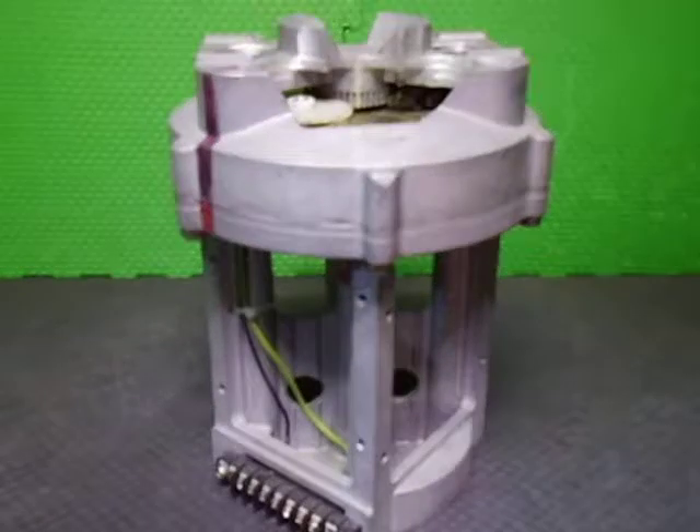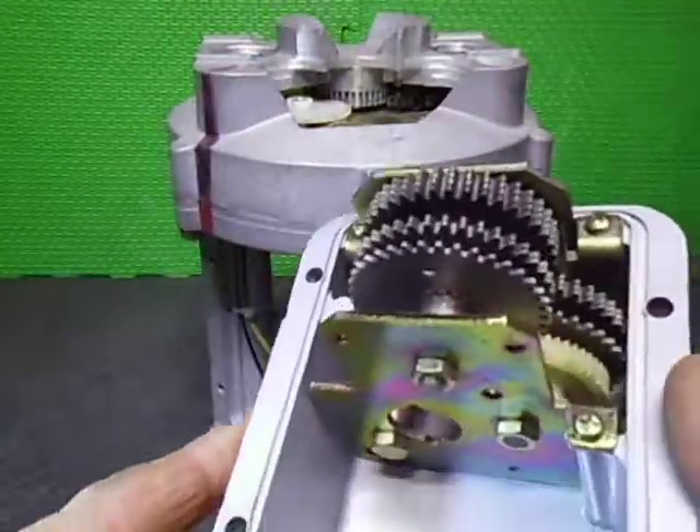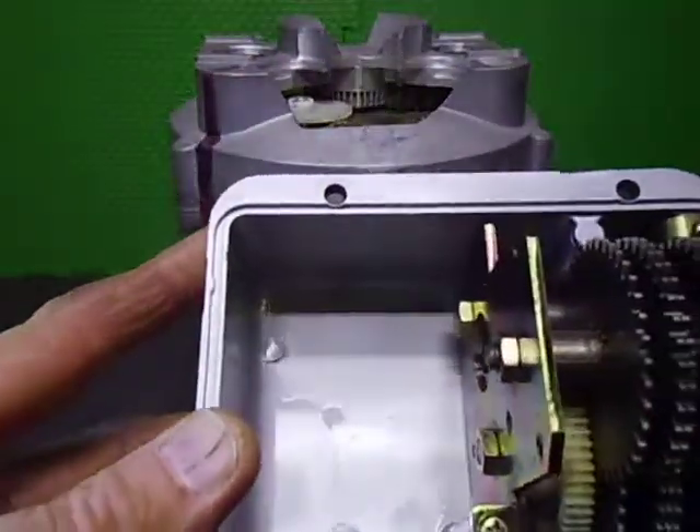In this video we're going to have a look at the inside workings of a Daiwa MR750. They are basically a four-motored and gearbox-driven rotator. I've got the gearbox section here — the motor has been removed.